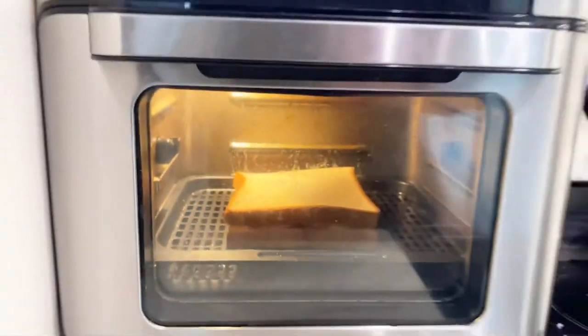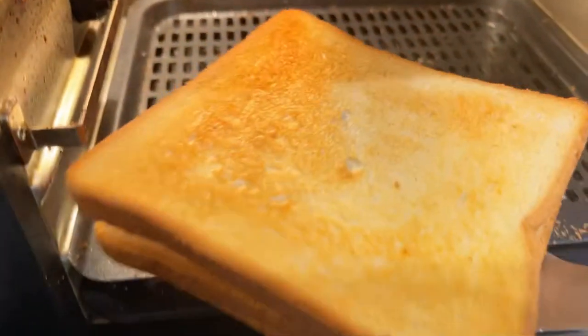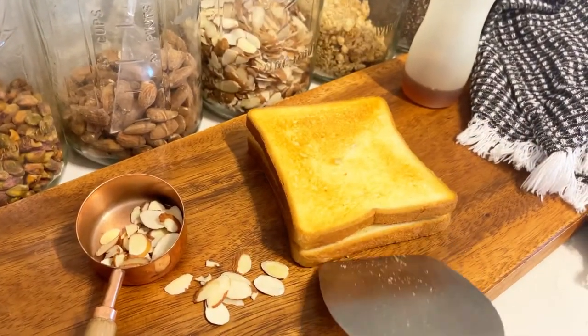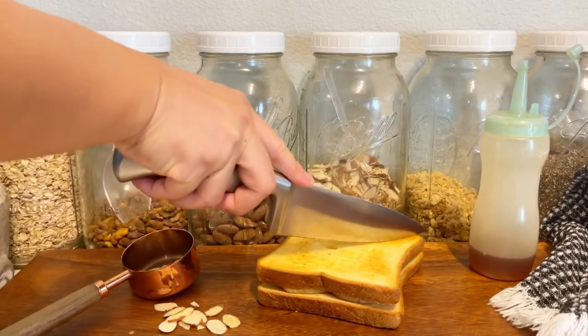Place it in there at 375 degrees Fahrenheit for about a minute — I put mine for a minute and 30 seconds — until nice and golden brown. I'm going to cut mine into triangles.